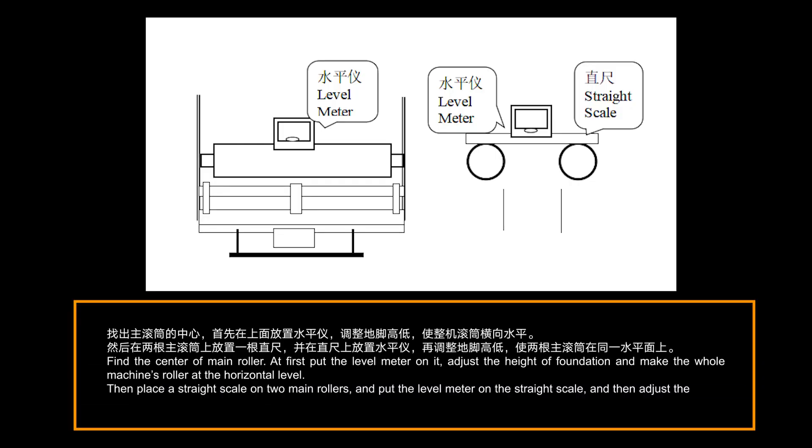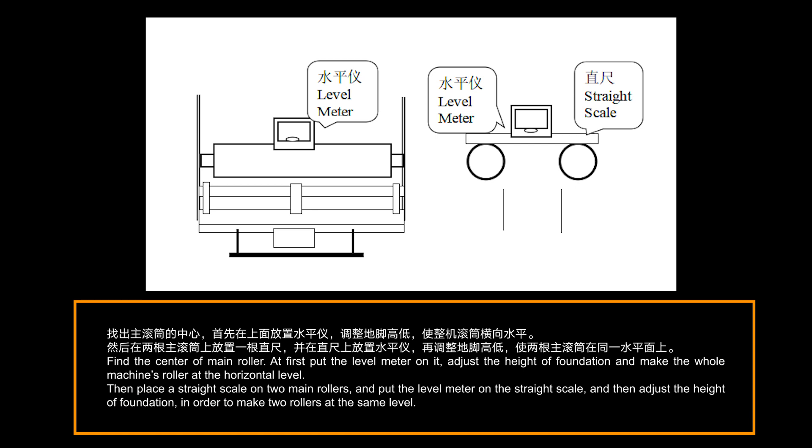Find the center of the main roller. At first, put the level meter on it. Adjust the height of the foundation and make the whole machine's roller at the horizontal level. Then place a straight scale on two main rollers and put the level meter on the straight scale, and adjust the height of the foundation in order to make the two rollers at the same level.